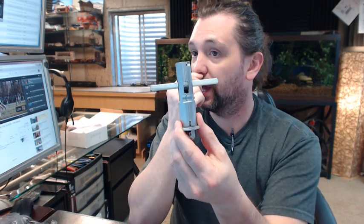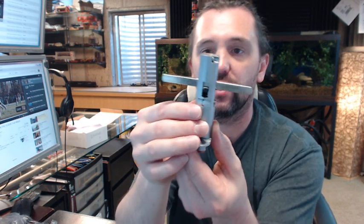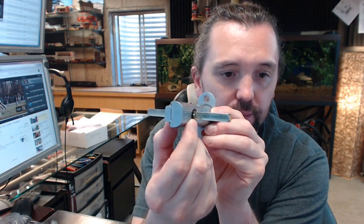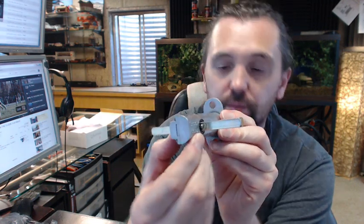We have kind of jumped around from the components right into the installation — I apologize for that. Now that we have the latch bolt installed properly, you can see it is pushed all the way through and symmetrical. The ball detent would be on the exterior, passed all the way through so that you could just see it — you would be able to see that from the exterior side through your 2-1/8 hole, right there in the corner.